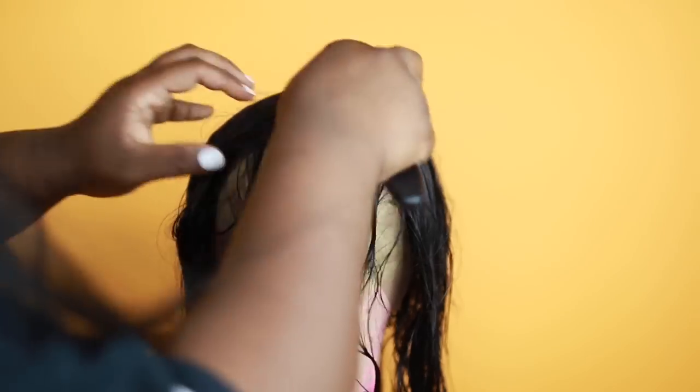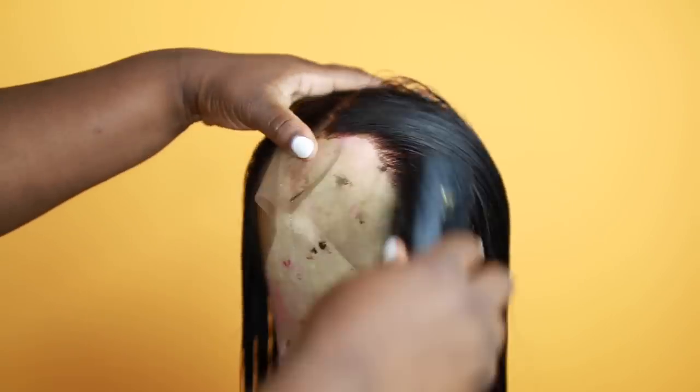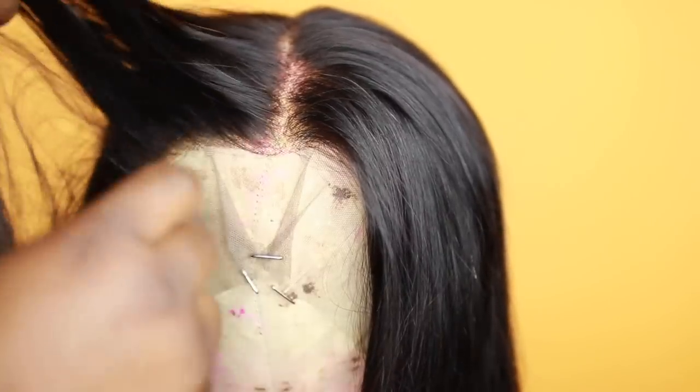I went ahead and brushed my wig down on the wig head just so it can be flat and molded. This is what it looks like when it's flat and molded, and here it is the next day after it was done drying — the knots are perfect.